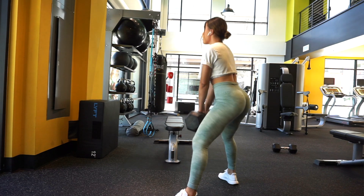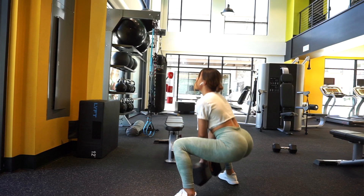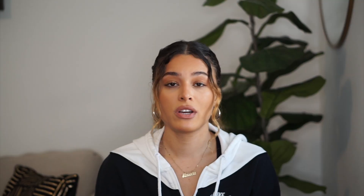Our third exercise is a dumbbell squat. A key tip: make sure the dumbbell is horizontal, not vertical. What I love about using a dumbbell instead of a barbell is the weight is at the bottom, which helps me get into a deeper squat more comfortably. With a barbell my knees tend to cave in because the weight is up high. I really love doing this in a sumo stance — wider feet — letting the weight help me sink down, then pushing up through my heels.